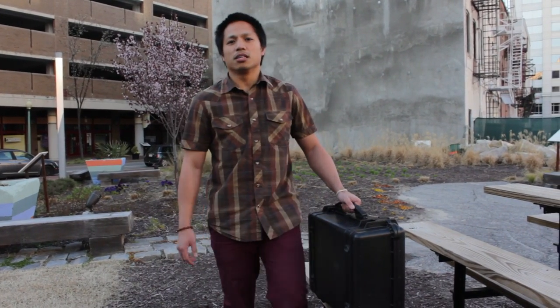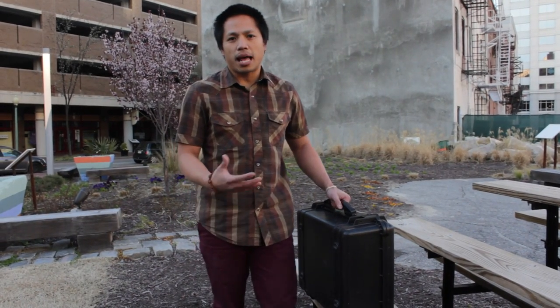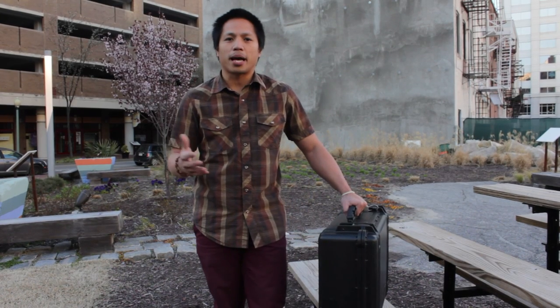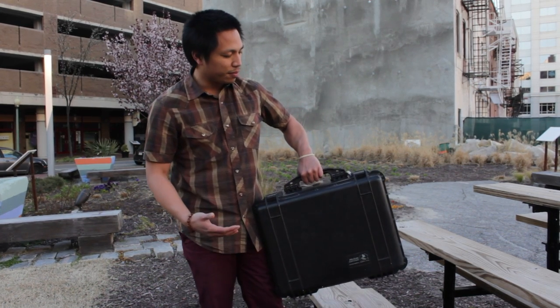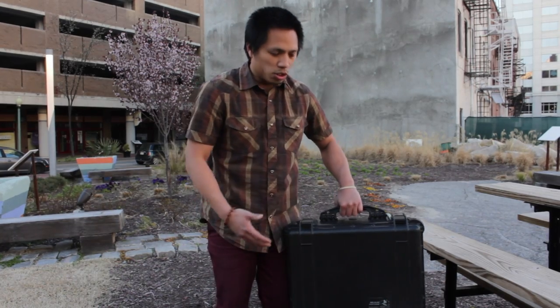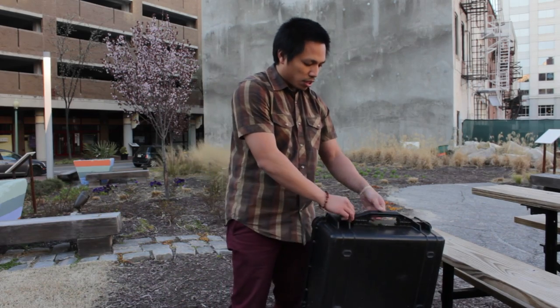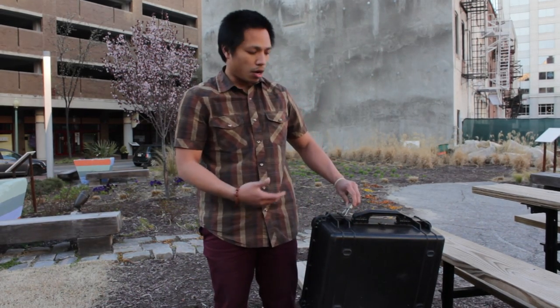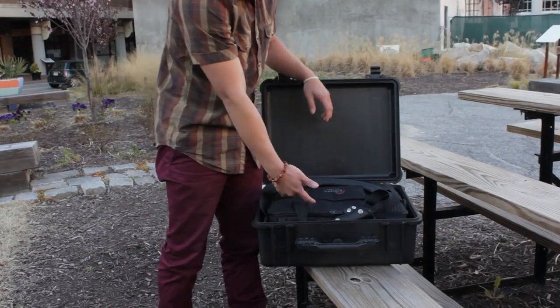Hey, what's going on y'all, it's Clint Pajota. In this video we're going to show you guys what we carry on location — our laptop case — if you need to review, upload, or backup any images on location. We carry everything in the Pelican 1550 case; it's waterproof and sturdy, so it can double up as a laptop platform on the outside. Since we don't always have a pair of eyes on the other case, we carry one of these Pelican locks for extra security.